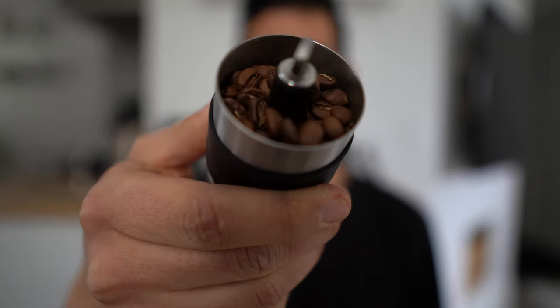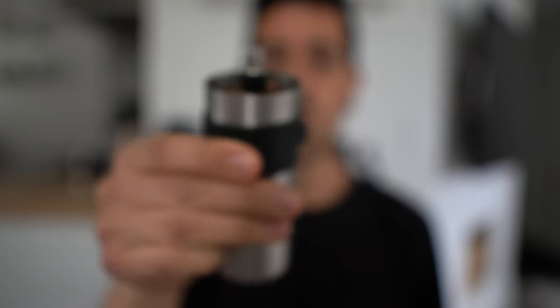We just measured out 20 grams of coffee beans and we are going to be using the Porlex Mini today. I find that I can grind way finer in this Porlex Mini than the Ode over here. Eventually the Ode will be able to grind for espresso drinks, but at this time, no. So we're going to go with the good old hand grinder. Grind away!